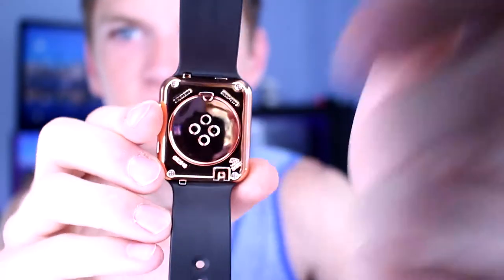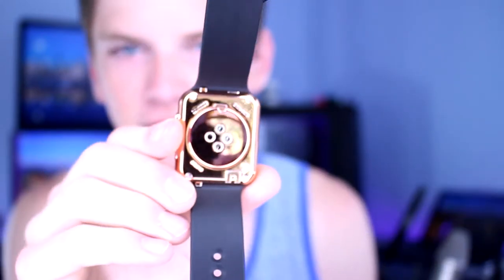It's got the fake little heart rate sensor in the back there. It is just a piece of plastic, and the battery is right underneath there. So there it is. Absolutely nothing really smart about this.